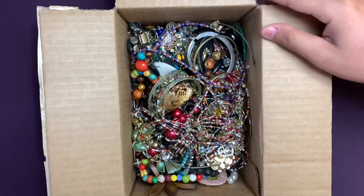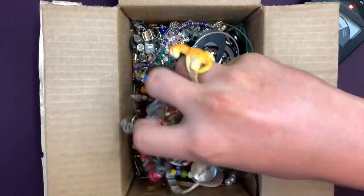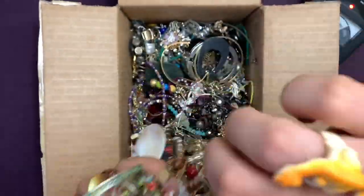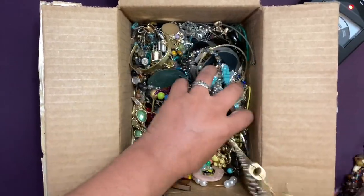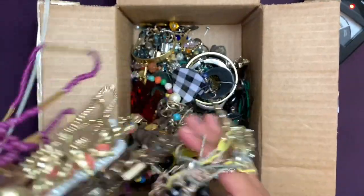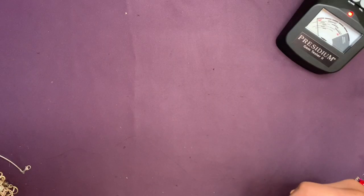This feels heavy. I'm seeing a lot of cool stuff already. If you haven't been here before, my name is Nick, my name is Gola, and this is Trick — our jewelry hunting dinosaur friend. Anything you see in this video is for sale unless we decide to keep it. Send us a comment, email, or make a response video — just communicate with us and we'll get it to you.